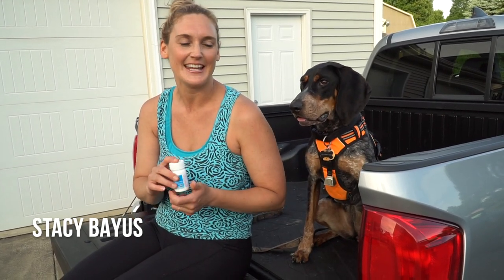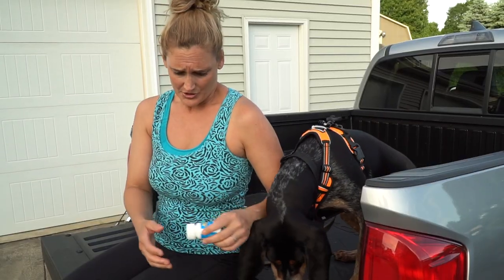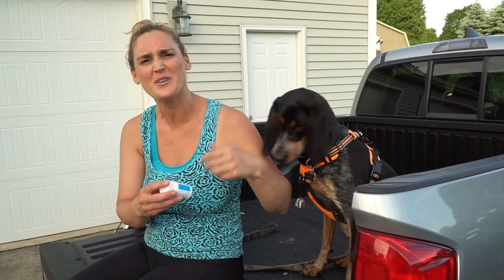Hi, welcome back to another episode of Running with Remy. Today we're talking about quick and easy tips to keep your dog fresh, especially in the offseason. Erie winters are really long and I was getting frustrated because it was hard to get out and put tracks down, so I was talking to my husband one night.